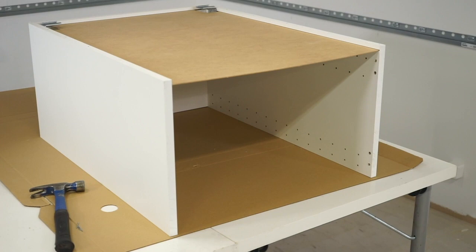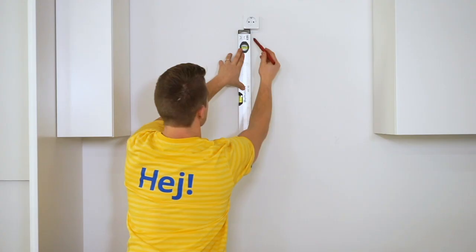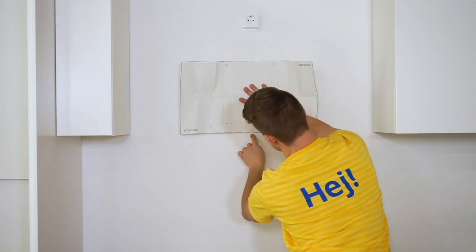Start by measuring the correct safety distance from the worktop to the bottom of the hood. Use the template that comes with the assembly instructions and make the holes for correct placement.